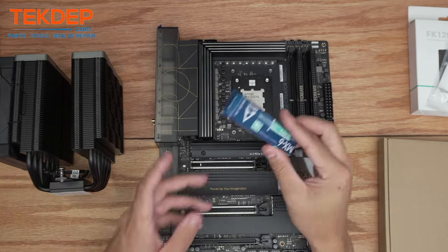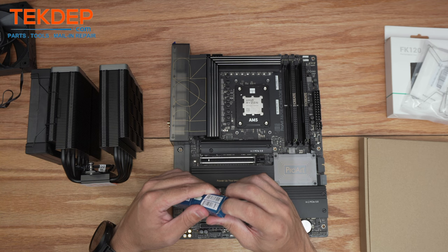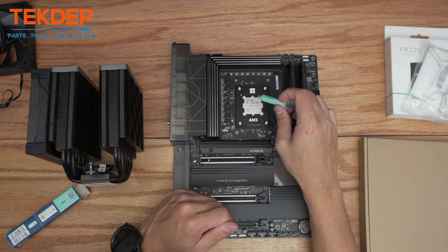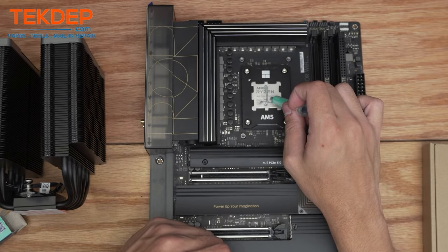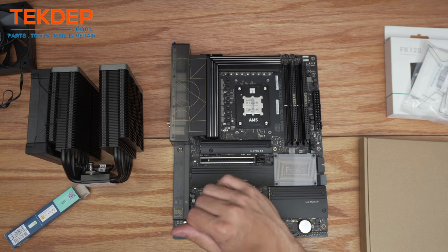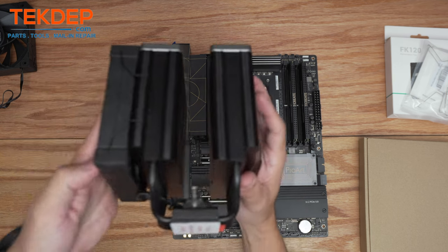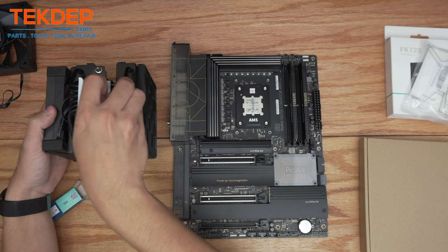We're not going to use the included thermal paste — I picked up some Arctic MX-6. I used the MX-5 for a long time, was very happy with it, had no issues especially longevity-wise; it just never got crusty and hard. The MX-6 claims to be a better thermal conductor, so I'm going to give it a try. I'll apply a nice line all the way down and two little dots here, because the CCDs are right here and right here — those are the two hottest areas of the CPU. Given this is a Ryzen 7 7800X3D there's only one CCD, but with the 3D V-Cache it does get very hot, so you want proper contact. Also, make sure to remove the big sticker on the cold plate here — if you don't, it blocks contact between the cold plate and the CPU die.